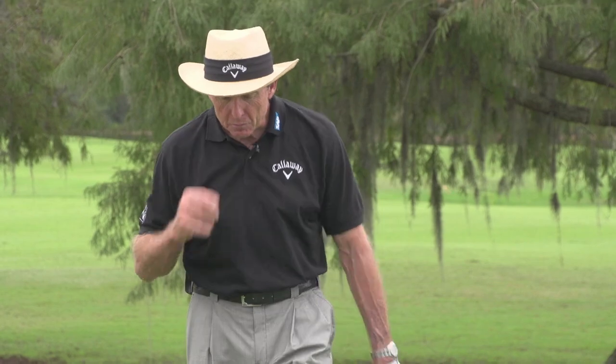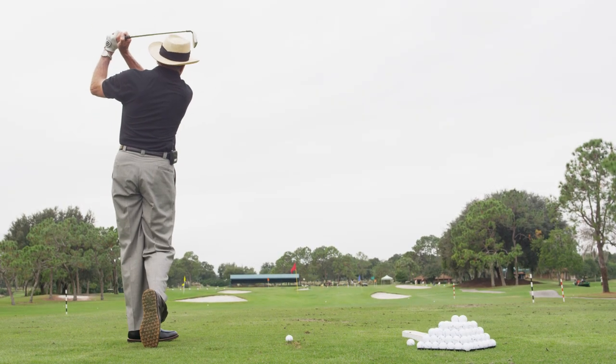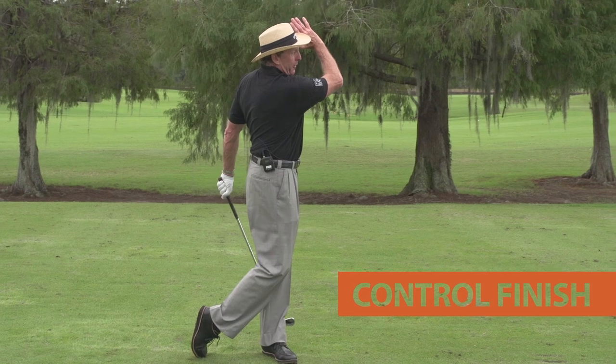The real key for good iron play is to control the distance that you hit the ball. One of the greatest iron players ever in the history of the game was Jack Nicklaus, and the key is that he always had a controlled finish to his swing. I never like to see this big wrap-around finish with an iron — if you can learn to control the distance with your finish...